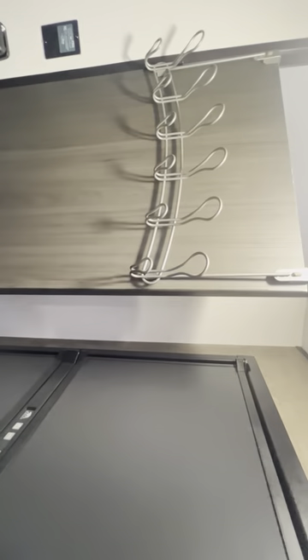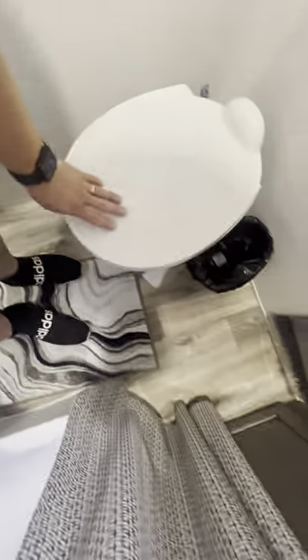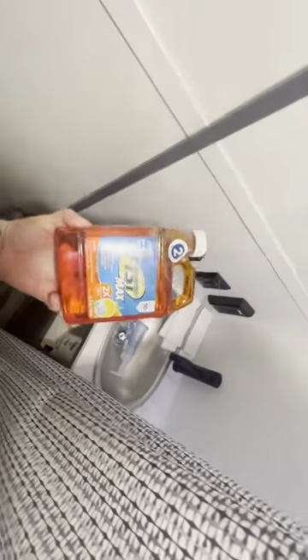There is an app for leveling the camper called Level Pro Mate — it actually works pretty well for leveling. There are some hooks up here for jackets, sweatshirts, towels. In the bathroom there's a dustpan, toilet, and a little scrub brush for cleaning the toilet. At the sink there's a hand towel and soap — there'll be toilet paper in here and some garbage bags for the little garbage bin. And this is the RV toilet treatment to use when using the toilet.